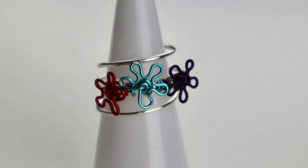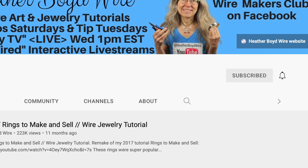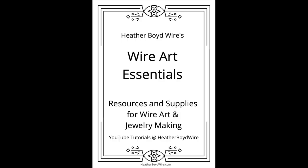Thanks so much for watching the video — give it a big thumbs up if you liked it. Be sure to subscribe to my channel for lots more wire art and jewelry making videos, and hit the notification bell to be notified when I go live and when I post new videos. If you'd like to share photos of your wire art and jewelry, be sure to join the Wire Makers Club on Facebook. Check out our work on Etsy — my husband and I specialize in custom wedding cake toppers and funky jewelry. I also have a mailing list, so if you'd like to submit your email I will send you my free wire art essentials ebook. Thanks again for watching and we'll see you next time.